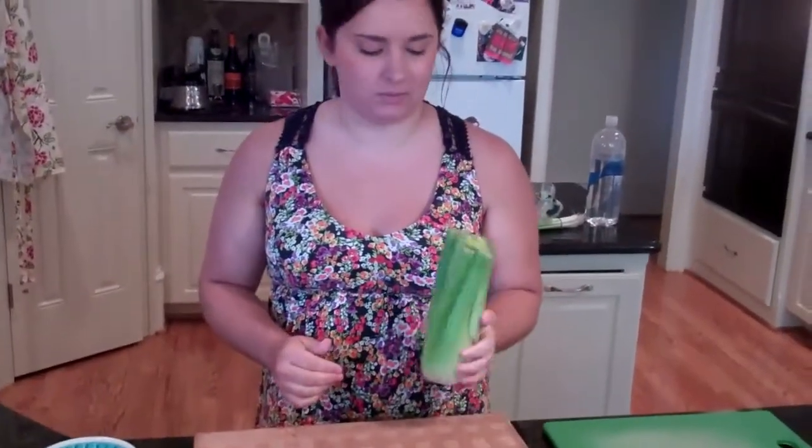So today for the chicken stuffed mushrooms, I'm going to put some celery and some onions in it, and that's what I'm going to show you how to cut first. I bought some organic celery at Publix today.